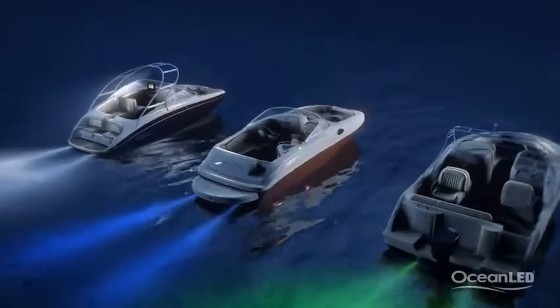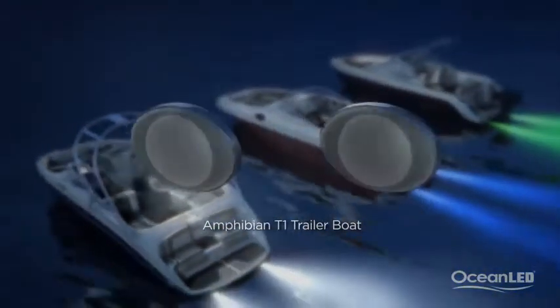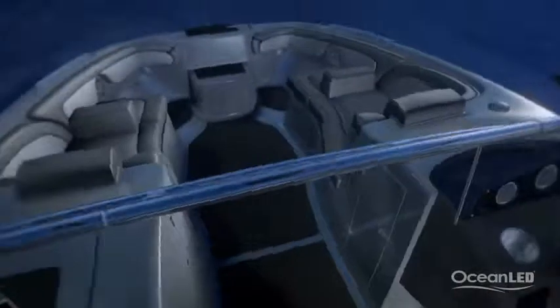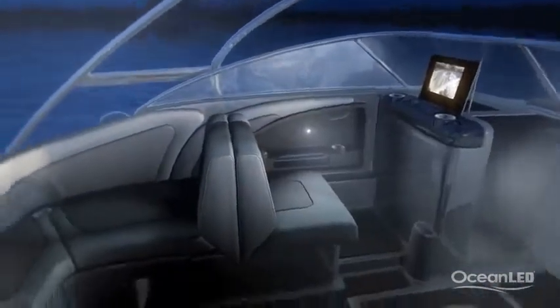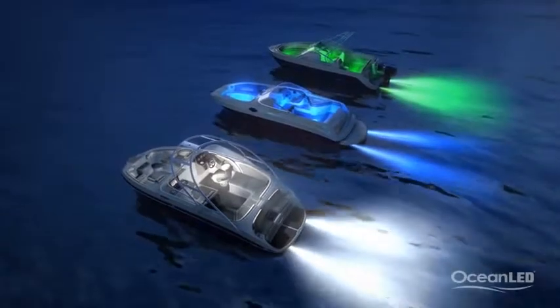The soon-to-be-launched Amphibian 1 series is perfect for creating ambience inside the boat and providing light in small spaces. The new addition to the Amphibian family is perfect for using under consoles, under seats, in lockers and storage areas, and can add that extra feeling of depth to a small space. Using the same color as your underwater lights can really make the boat stand out from the crowd.